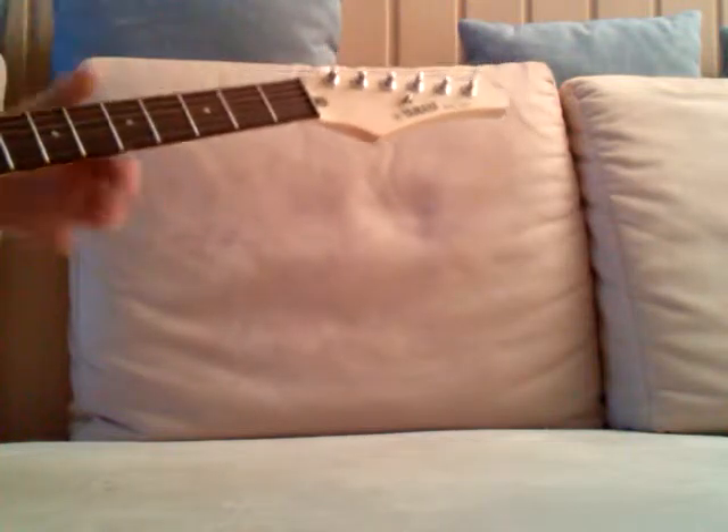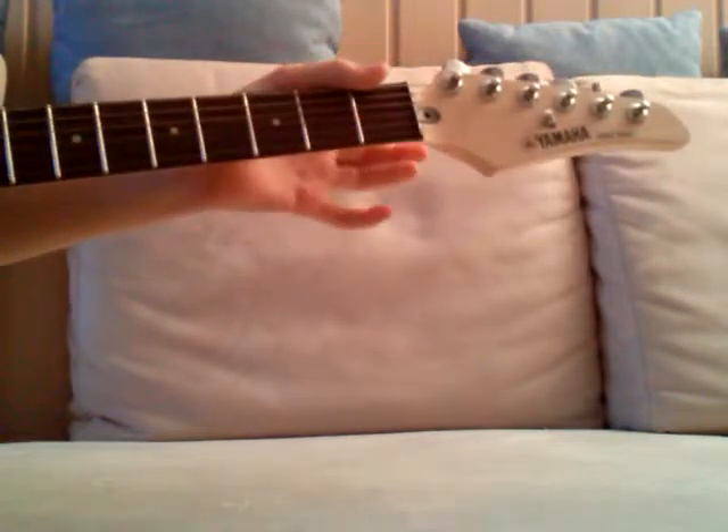Okay, hi, this is Guitar Lessons by Danis. I'm going to teach you how to play TNT by AC/DC.